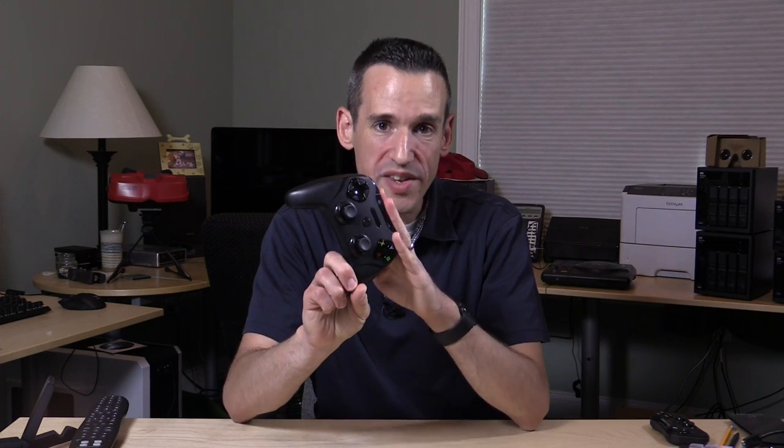Hey everybody, it's Lon Seidman, and we're checking out the SteelSeries Stratus XL today. This is an iOS-only game controller, so it only works with the iPad, iPhone, and iPod Touch running iOS 7 or later.